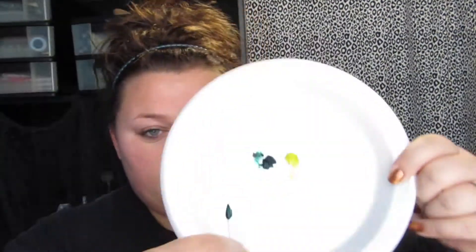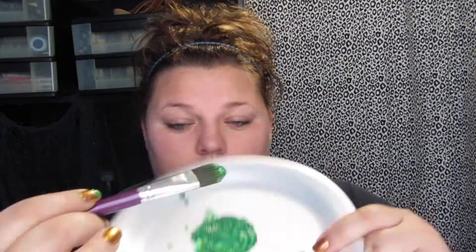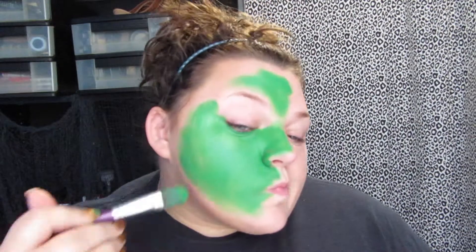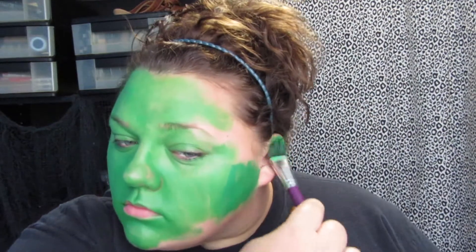So for this look I'm using what I guess is a knockoff of the Makeup Forever Flash palette. I just took the two green shades and mixed them together — one's more of a yellow color — to make the shade of green that I wanted. Then I'm using a flat foundation brush and applying it all over my face, neck, and ears.